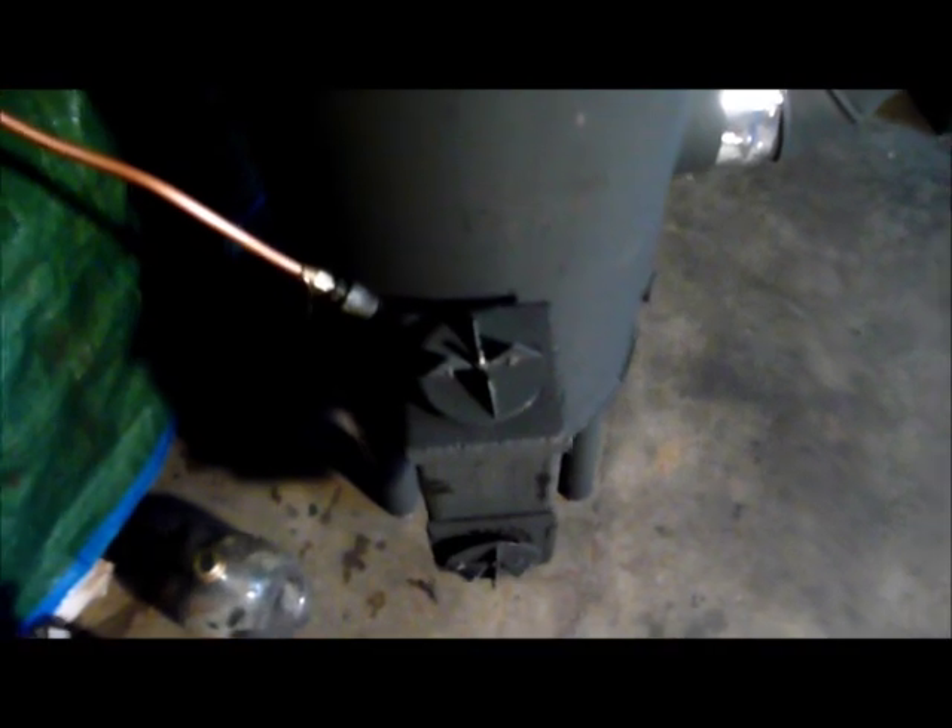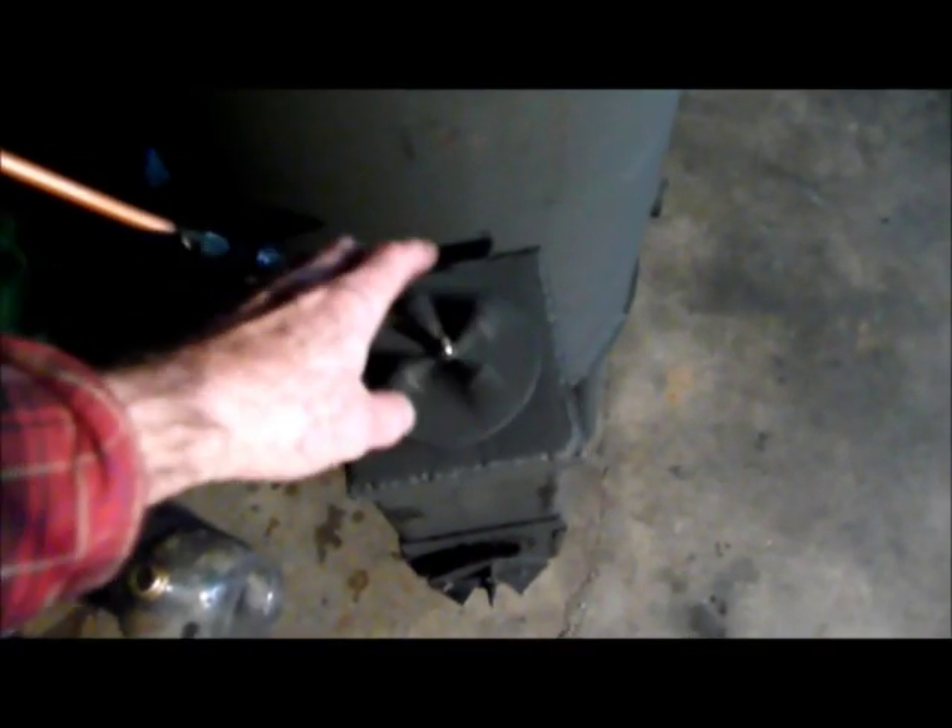And I'll put the top draft control back on. Hopefully you can hear it. And I'll back this way out. You see the flame — you should be able to hear it. Let's see what time it is. It is 10:30, so we'll let this go for a while and I'll show you how it progresses.